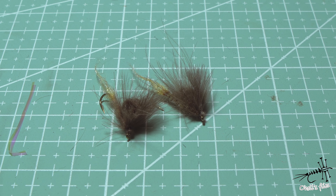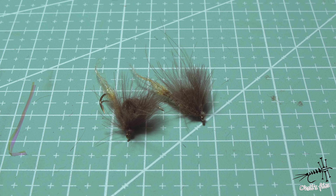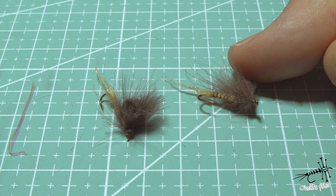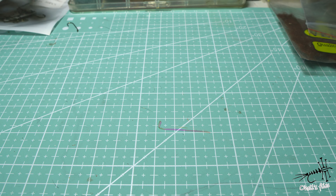Hello everyone. In today's video we're going to talk about a hot subject: Ephemera Vulgata or Ephemera Danica emergers, depending on the color you want to make. It's a hot subject because they are hatching right now in Europe and probably elsewhere in the world. We're going to tie the emerger phase of this insect, not the full dry imago. I love emergers because they are easier to get fish to eat than the actual dry insect.